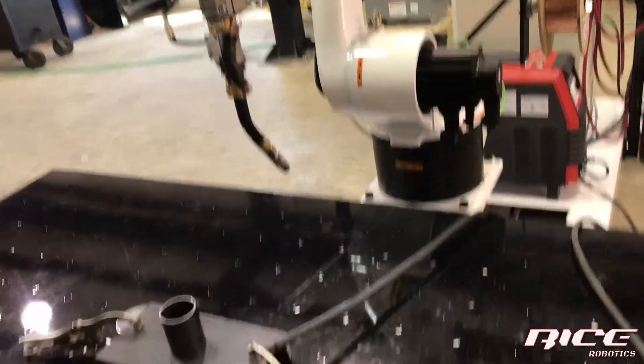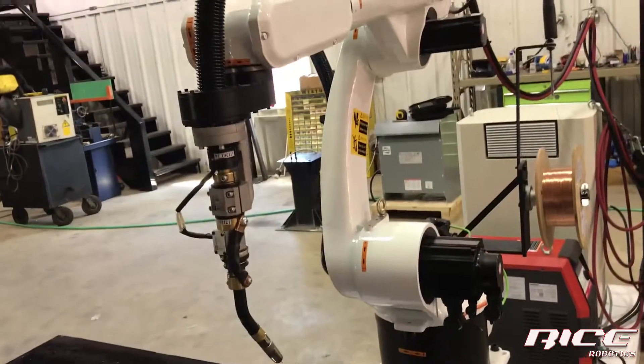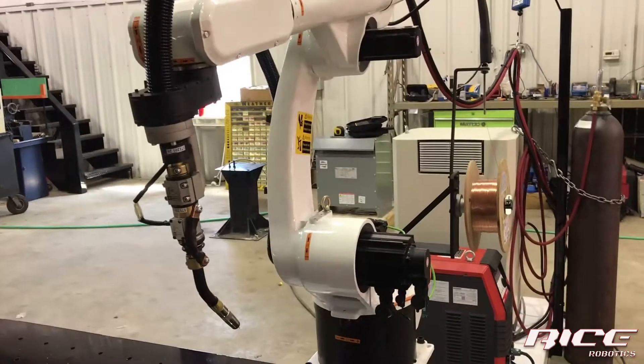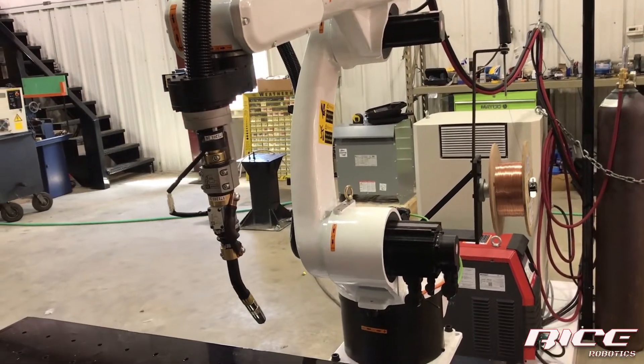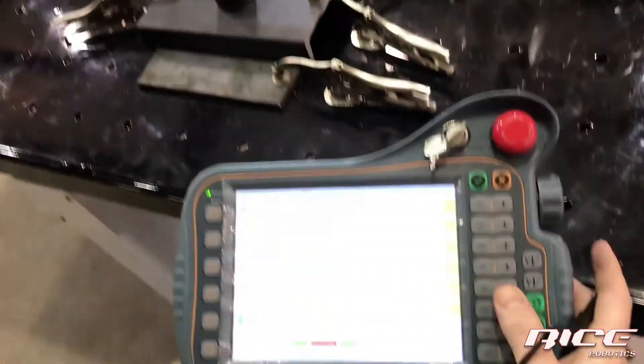The other three — A, B, and C — are where you get your torch angle from. A is lean left and right, B is forwards and backwards, and C is your rotation. That's how you fine-tune and get into position for welding.